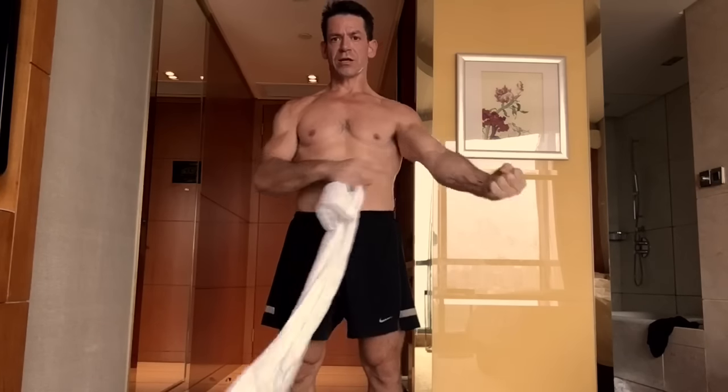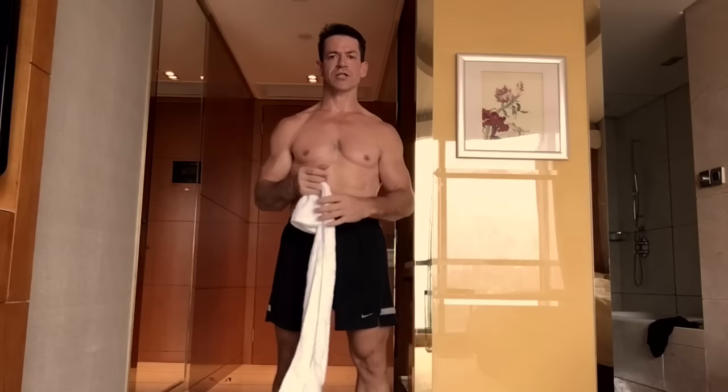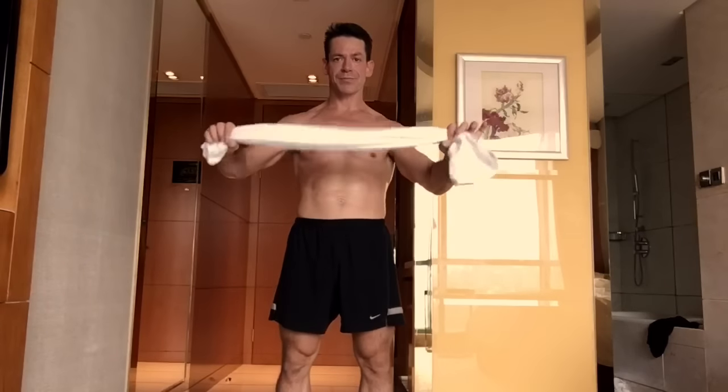You have to use strength to facilitate the stretch — flexibility actually means strength. So you have to use strength to stretch the muscle. If you're stiff, you're going to use a towel.